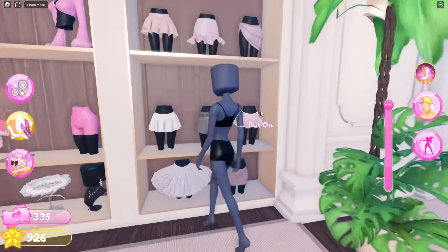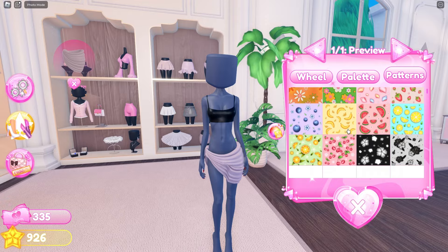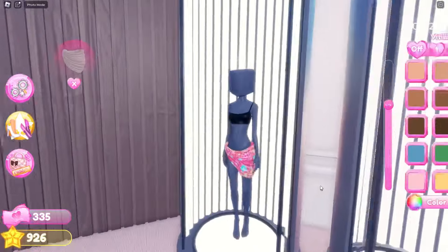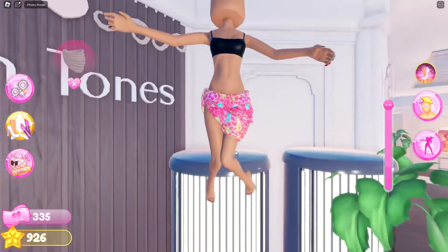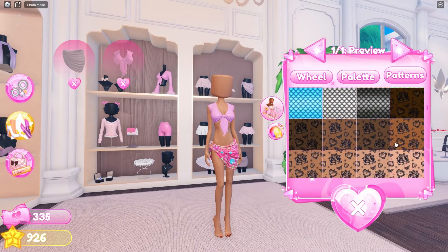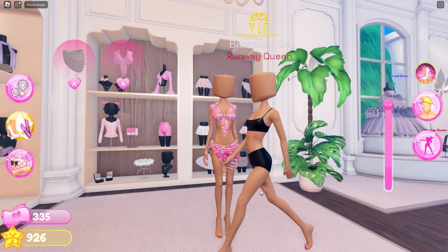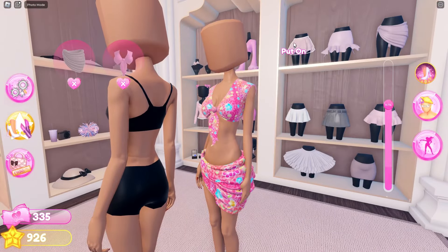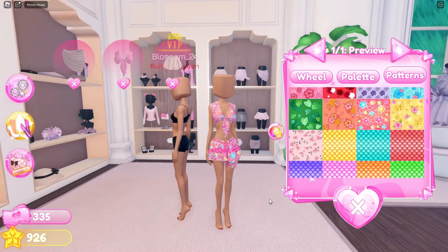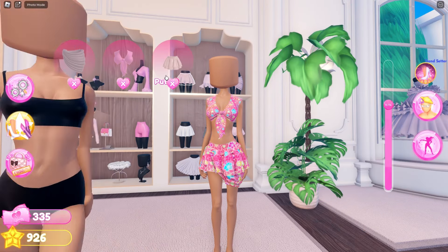For the first outfit hack, head over to the Skirt section and put on this skirt at the top. I'm choosing one of the new summer patterns and quickly changing my skin tone. Then I'm heading back to the skirt section to get this top and coloring it the same pattern as the bottoms. As you can see, they match perfectly, and I'm coloring another skirt that I'm layering on top with the same pattern. It already looks super cute!